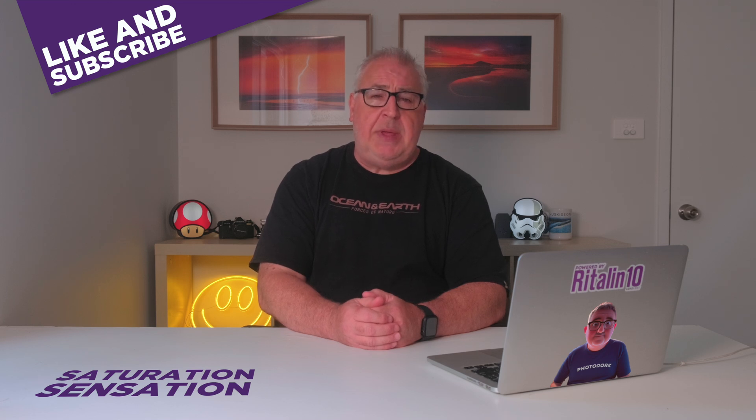Are you a Photo Lab user? How do you correct for saturation shifts when you're doing your baseline edits? Let me know in the comment section below. If you got value from this content, please click the like button and consider subscribing for more photo, video, and drum-related content. Until the next time — ta-ta!